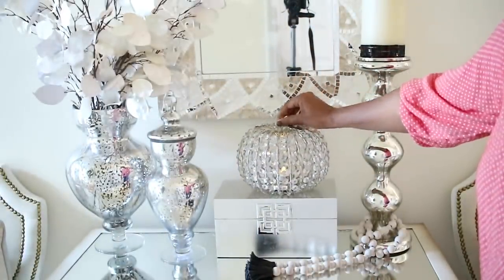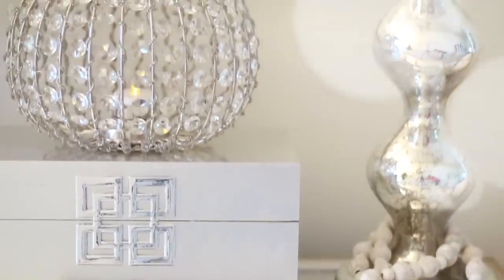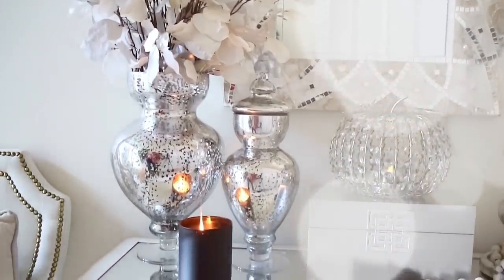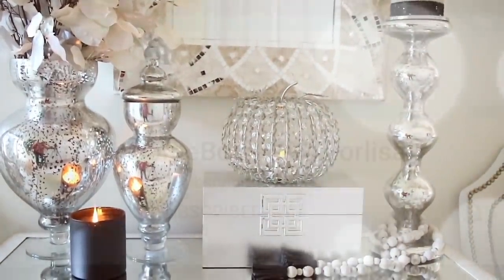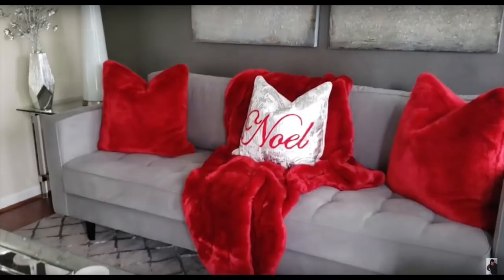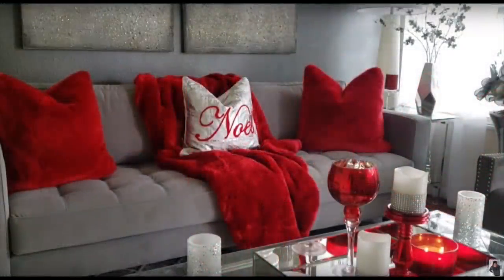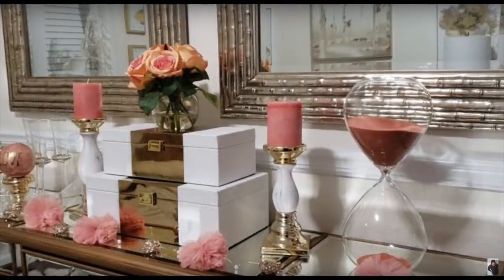Hi guys, it's Michelle. Today I'm going to be showing you how I have decorated my front entryway for fall, and I am collaborating with one of my YouTube sisters today. She's also going to be showing you her front entryway, and she is ForLisa with Homebody ForLisa. Look at her beautiful home — go over as soon as you finish watching this video and check out ForLisa's video. It will be listed in the description box. Her home is beautiful inside and out, so definitely check her out.